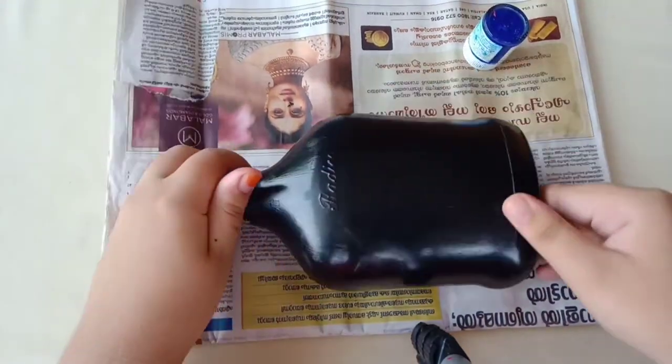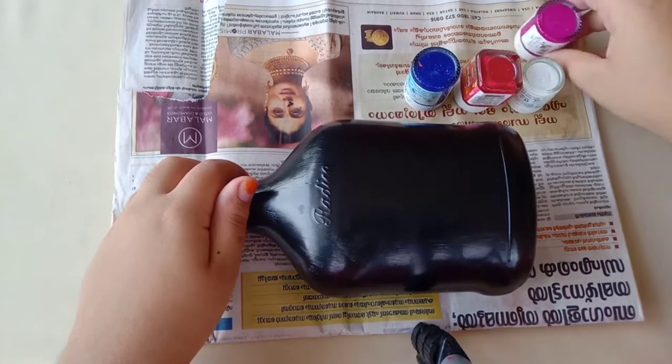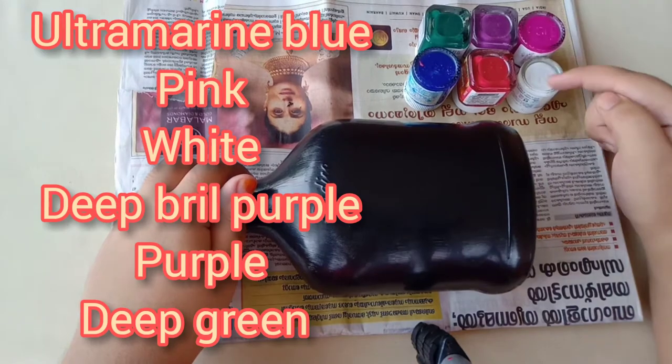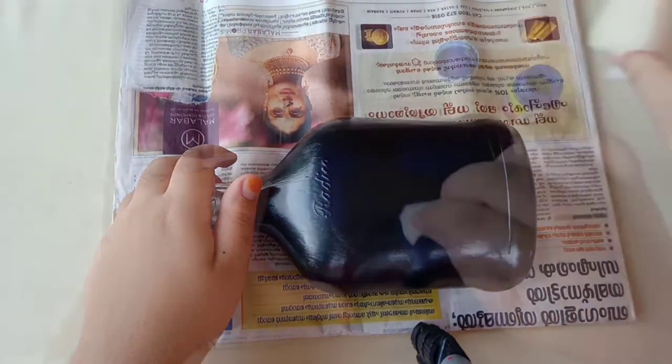Then I will show you a galaxy. I will show you a glitter — you can find the glitter on the description box.